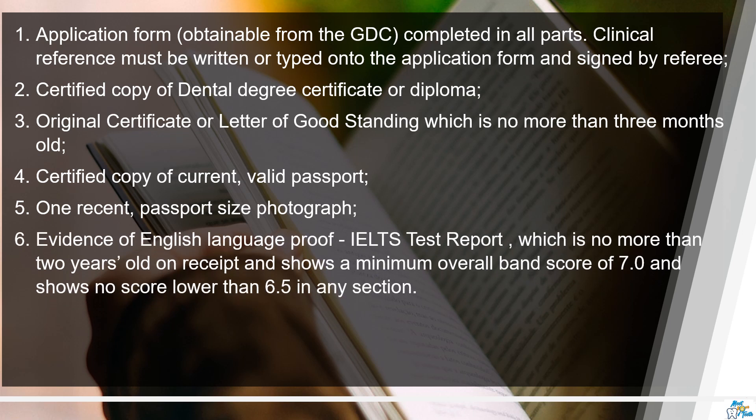You also need a certified copy of your valid passport along with one recent passport-size photograph, and evidence of English language proficiency. GDC is very strict with this. Usually I would advise candidates to appear for IELTS, as it is pretty straightforward. You need to make sure it is not more than two years old, and you need to attain a minimum overall band score of seven with no score lower than 6.5 in any section. OET is not acceptable — please check the GDC website for other accepted English language qualifications.